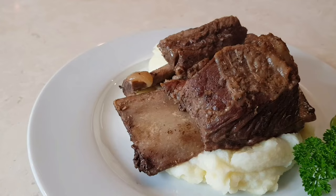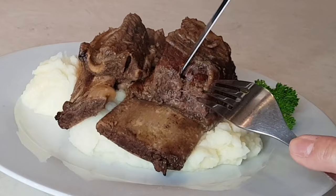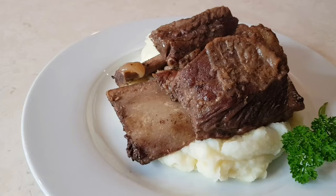They're very, very tender, very tasty. Check these out — these are so tender. Look at that, these are perfect. Thank you so much for joining me on my channel. Please subscribe and I will see you next time.